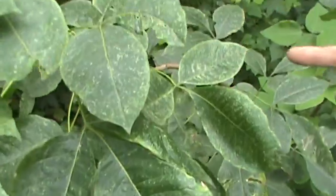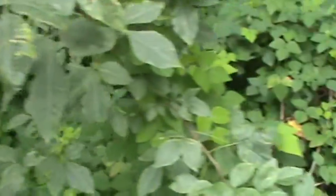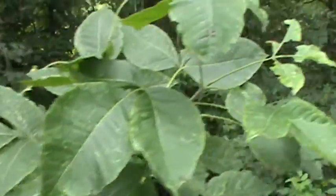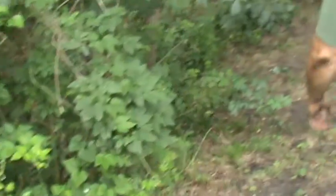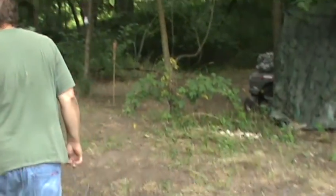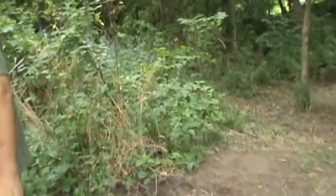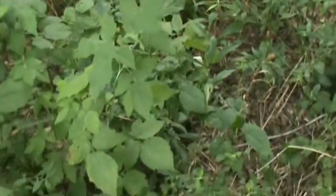There's a nice little shrub — there's nothing that looks like a vine about that shrub, except for the vine that's growing on it. Raspberries — three leaves.